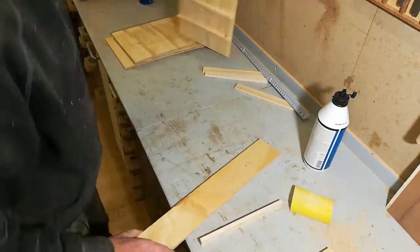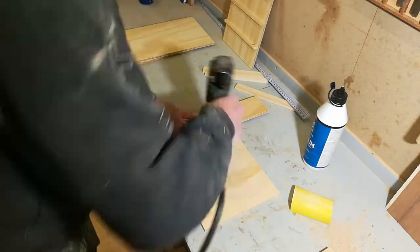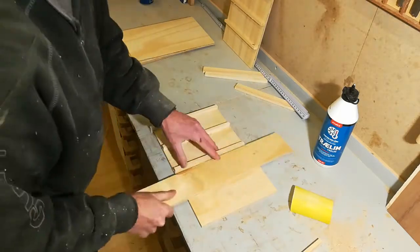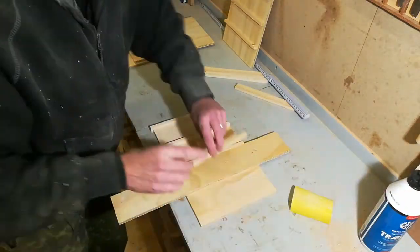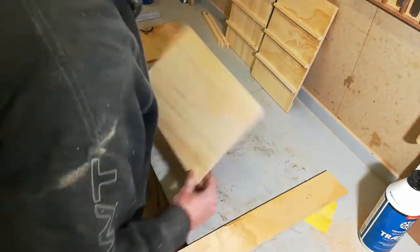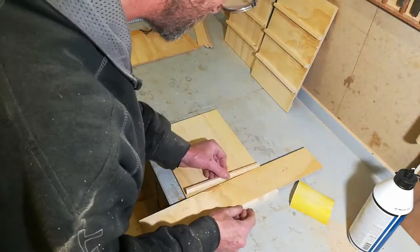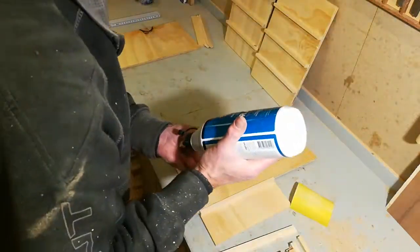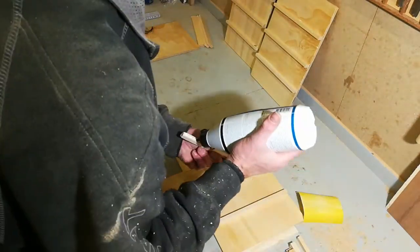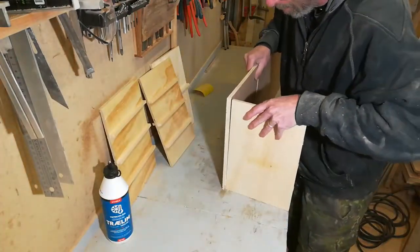Off camera I've given everything a good sanding and I'm now setting up to attach the shelf supports. I'll be putting them flush with the front, and as I've cut them a little shorter than 22 centimeters they should fit into the groove. I'll be attaching them with some glue and a couple of pin nails. With that it's time to start putting it together.